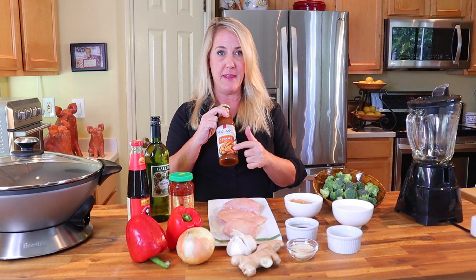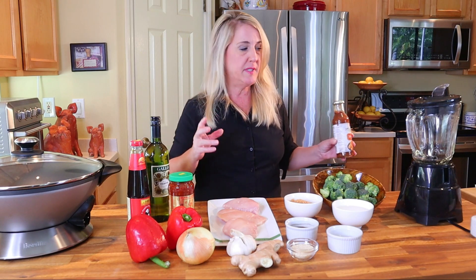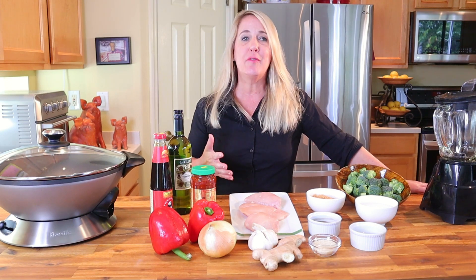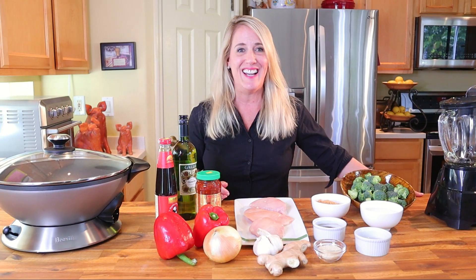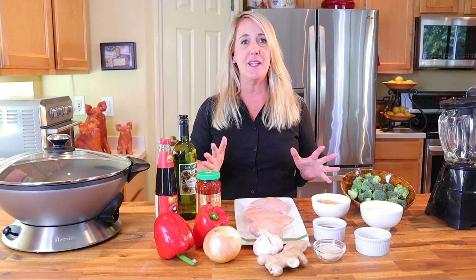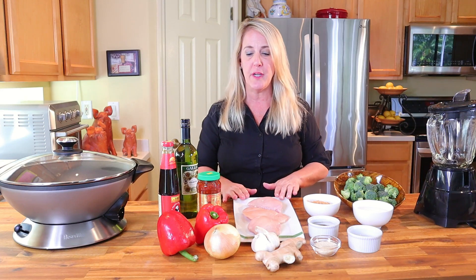Taste-wise, let's put it this way — save your money and make it yourself. If you look at the picture on the bottle and then look at the sesame chicken on the PF Chang's original website, they don't even look like the same dish. You've eaten out enough to know that the original restaurant version never tastes the same as the bottled or frozen version. In this video I'm going to teach you how to make it from scratch so it tastes just like the original PF Chang's version.